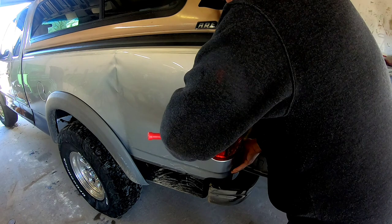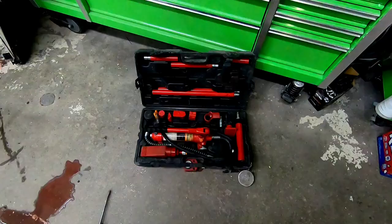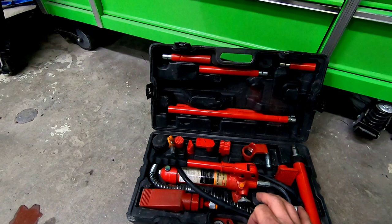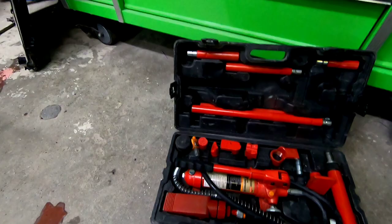First, let's remove the taillight and that wheel opening molding. This tool is called a port-a-power — we're going to be using this today to straighten out the lower part of that bedside. It's got a hydraulic hand pump and a ram, and we're going to use it against the frame and push that lower bedside out and get it straight.